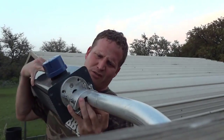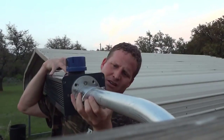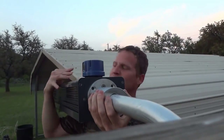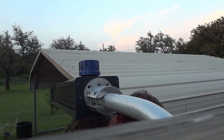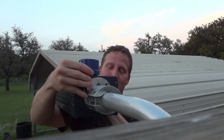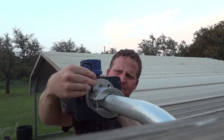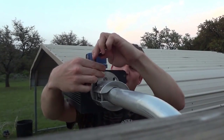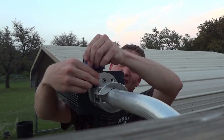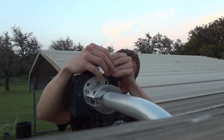This fixture has an analog dusk-to-dawn sensor, which is what the customer wanted. But we also have a digital dusk-to-dawn sensor available, because these analog sensors will eventually fail. The digital is a little better than analog, but they wanted it this way, so we configured it that way.